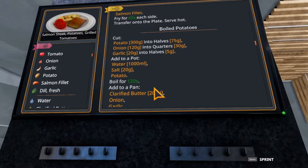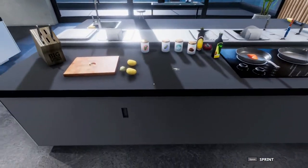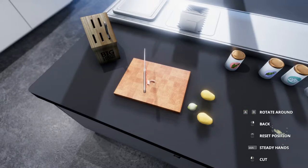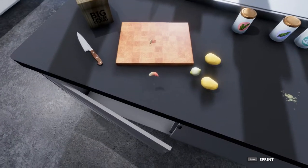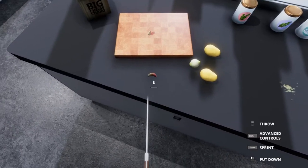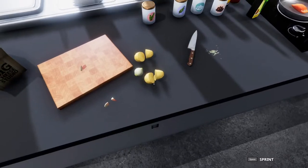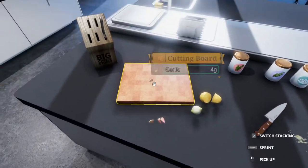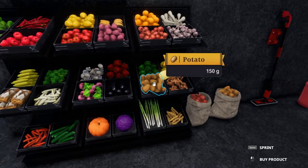Let's get the boiled potatoes going. We need to cut the potatoes in half, quarter the onion, and cut the garlic in half. These are all easy measurements, so that's kind of nice. The knife isn't cutting the garlic well - let's move this over. Just cut it on the table. As for the potatoes, let's cut those in half too. The slightest imperfections will make us miss out on that five star, and I don't want that.